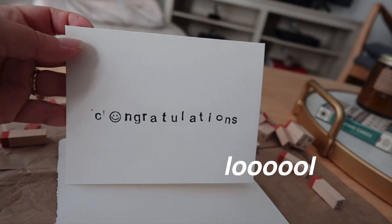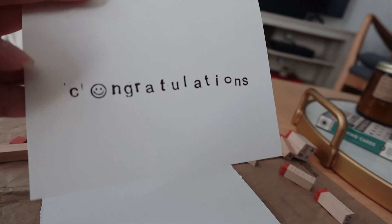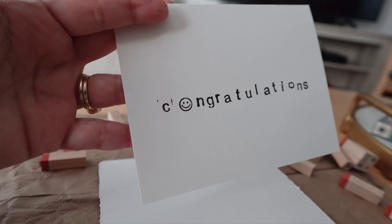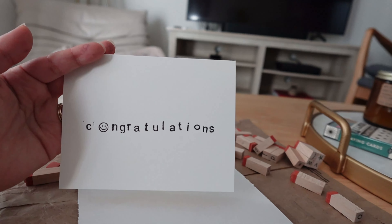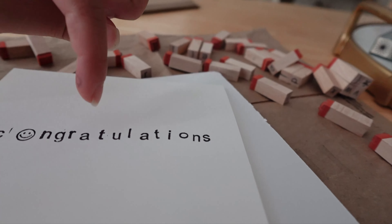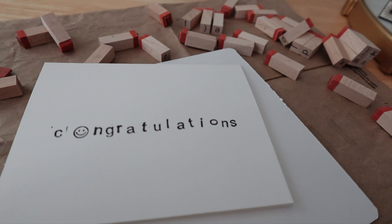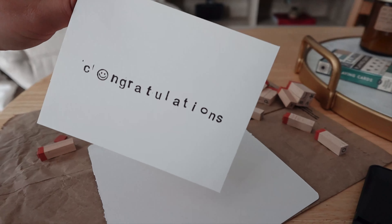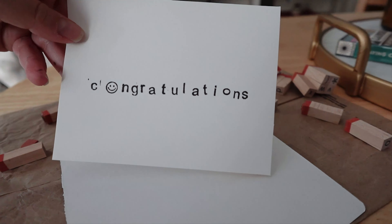First go-around was rough — had a few errors. The spacing isn't quite what I wanted and I miscounted the letters in 'congratulations,' so it should have been centered a bit more to the left. But that's kind of why I like this low-stakes, inexpensive hobby. Realistically I can just give this to my sister. Another very successful 30 minutes of screen-free activities after work.